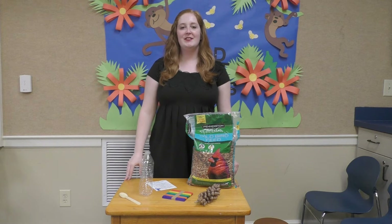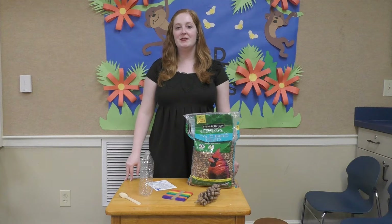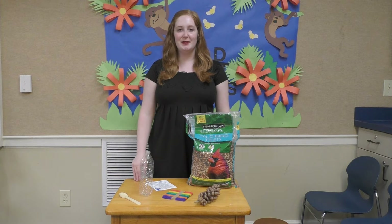Hello and welcome back to this month's family fun kits. In July we're going to be making a bunch of different types of bird feeders — three types that you can use to feed the birds in your neighborhood.